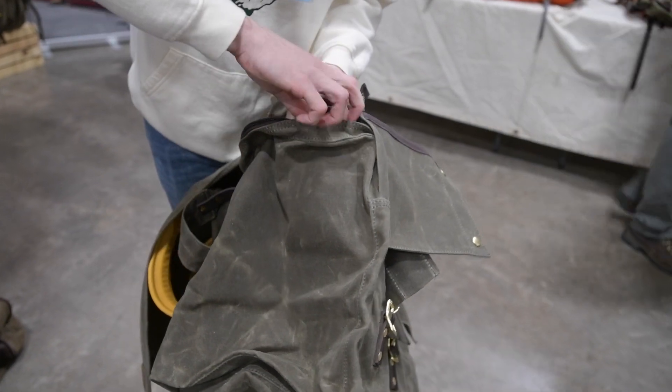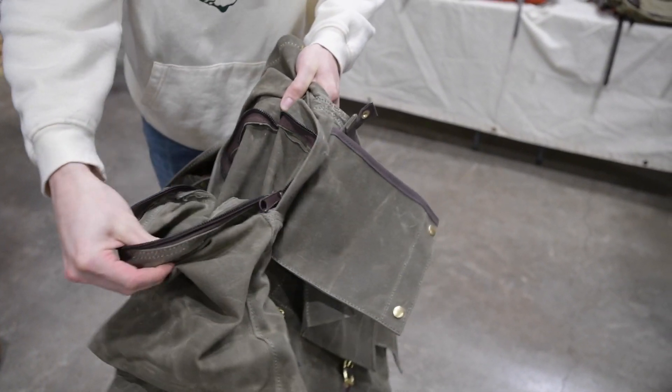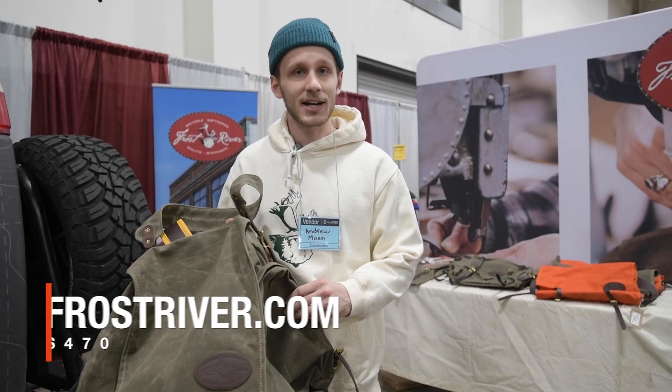That's why we have a lifetime guarantee on our stuff as well. So any manufacturer defects — if it breaks, we'll take care of you, we'll get it fixed. These sell for $4.70 on frostriver.com.